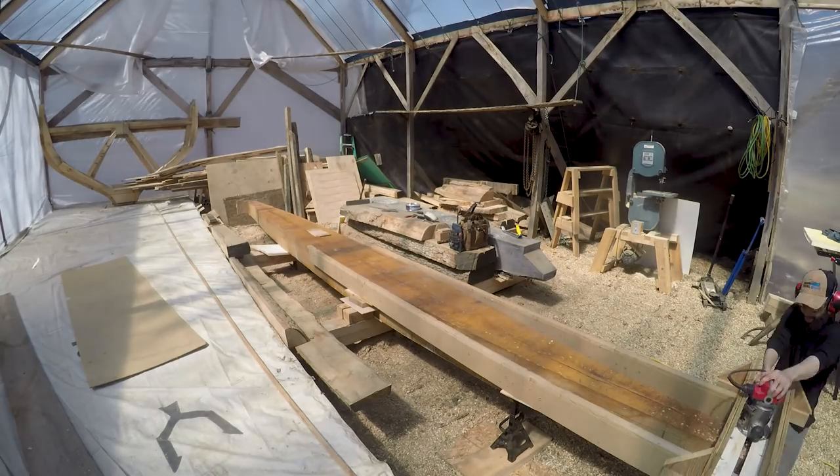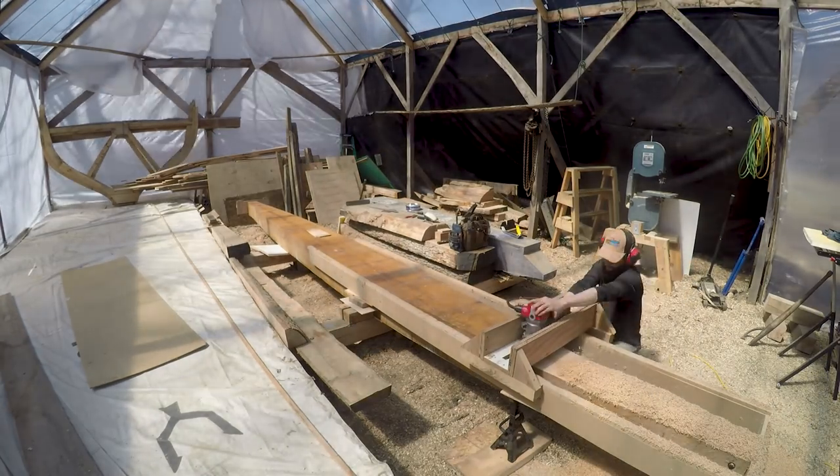We set the rails up with our jig and worked the router back and forth until the keel was at its final thickness.